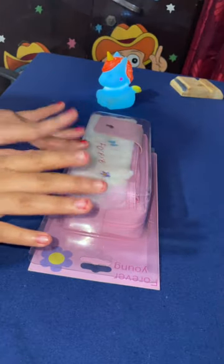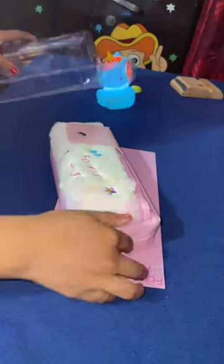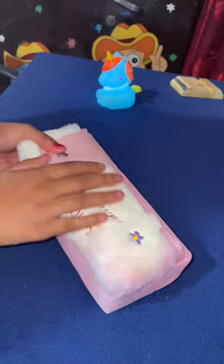Hi friends! So recently I bought a new pouch because I was bored with my previous pouch, so I thought I would buy a new one. Many influencers were watching my pouch and all, so I thought let's do it.